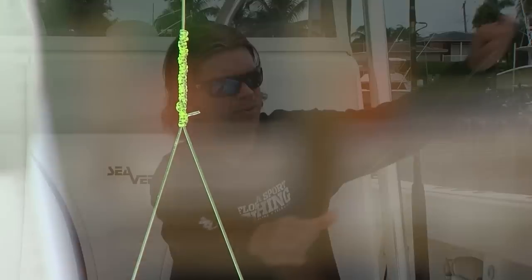And there you have it — you've got a double line, a nice clean bimini. What's nice about this is not only does it give you a solid loop where you can attach a wind-on leader or a swivel, this knot retains 100% breaking strength when tied properly, so you're not worried about this being a weak link in your connection. Now that you know how to tie a bimini, you can go out there and pull in some big fish.